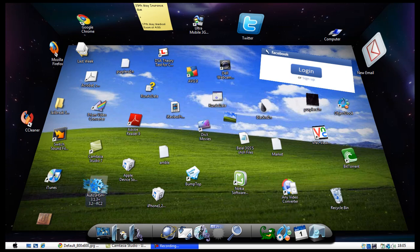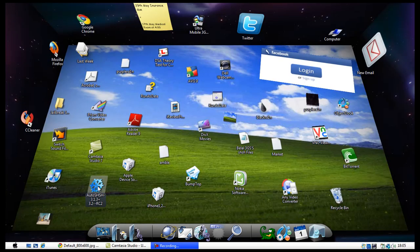You need to download this program — links will be provided in the description. Straight away you will get a warning message saying you need an internet connection, and you do require your device to be connected to your computer.